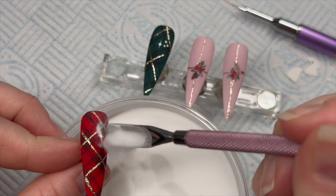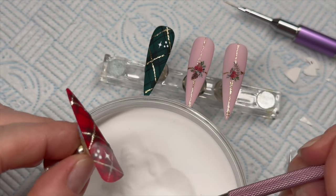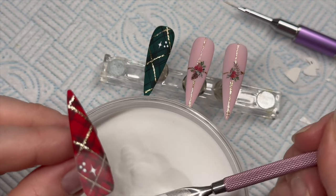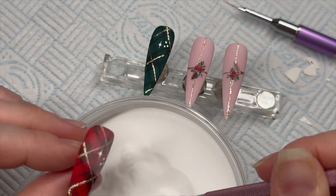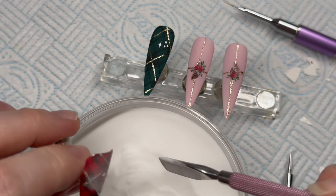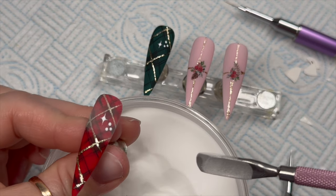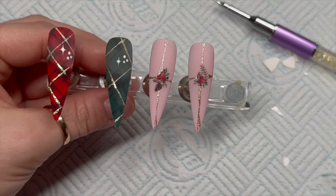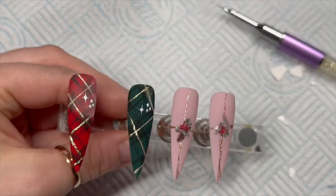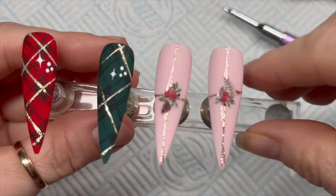Since these gel paints don't have a tacky layer they cure a little shiny, but before curing I'm going to sprinkle the nails with a little bit of clear acrylic powder. Wait for the gel paint to suck up the acrylic powder — you'll know it's done when it stops going shiny. If there are still shiny patches after about five seconds, add a bit more acrylic. Once you're happy, pop it in the lamp and brush off the excess.